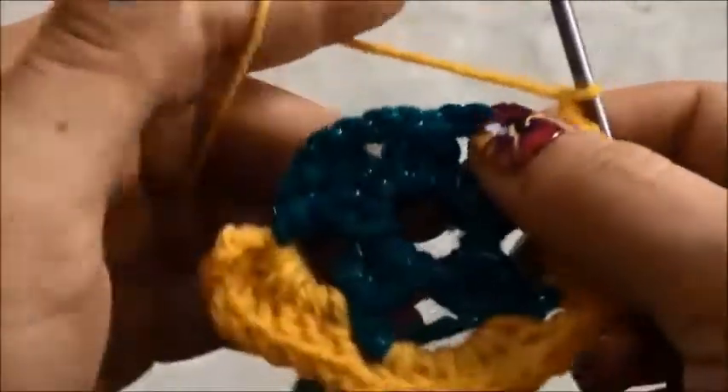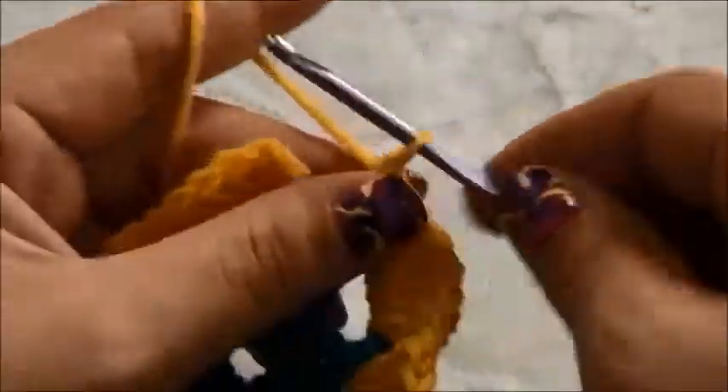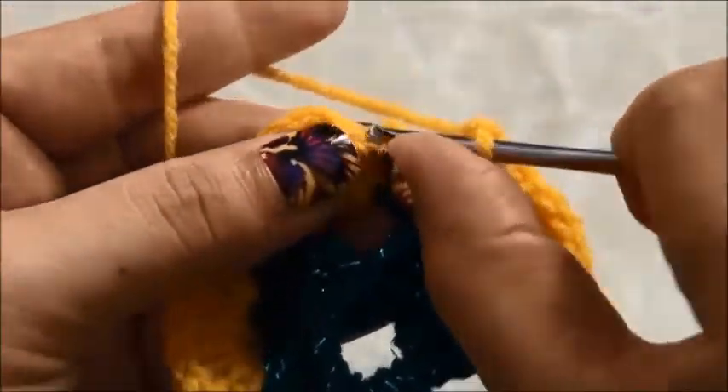In the next five chain space we'll make seven double crochets. Then we'll chain one, and in the next five chain space we'll make seven double crochets. Now we will chain one and right here on this third chain we will make a slip stitch.